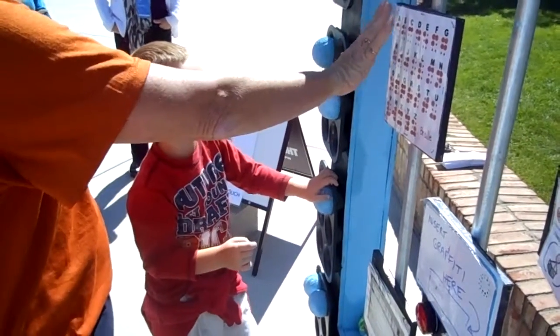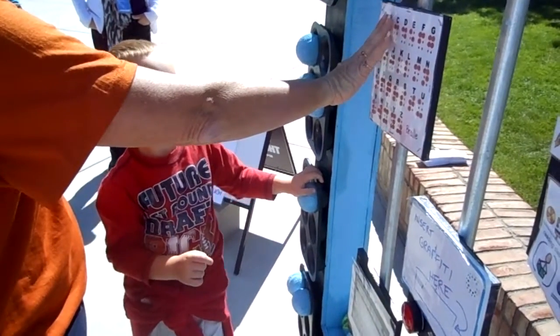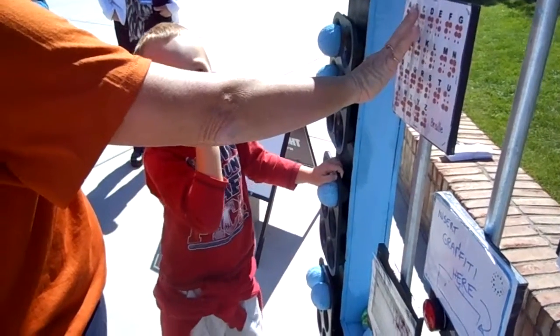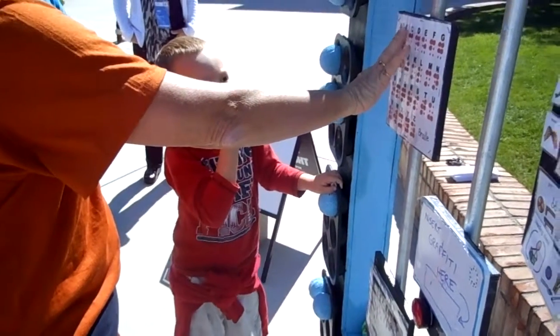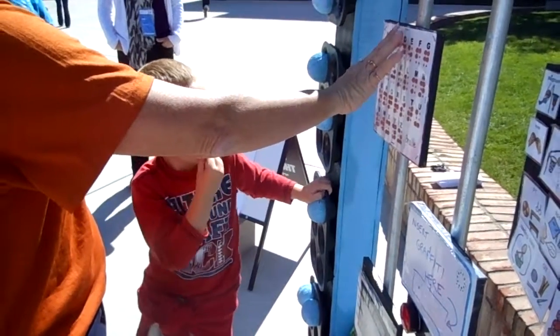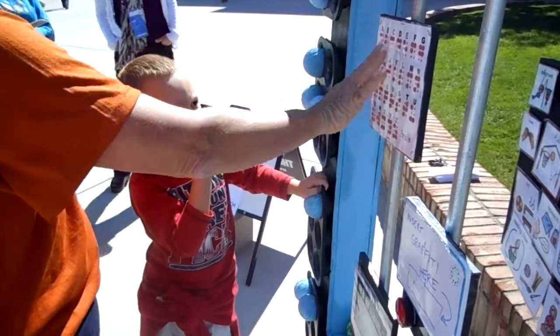So if you close your eyes and you touch — A is one dot. B is two dots, one right above the other. That's how they know. C is two dots side by side with nothing else.